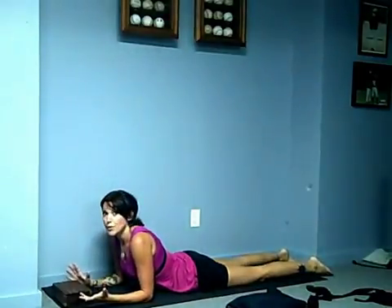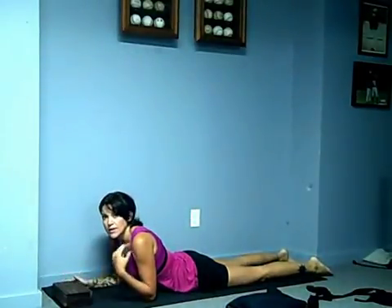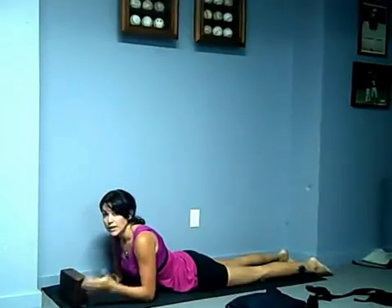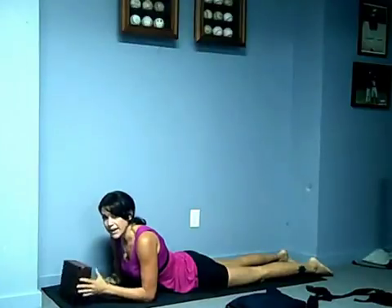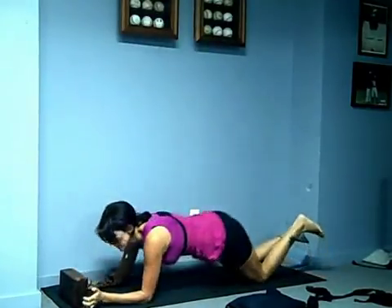Do that three to ten times for a minute hold. That's a tough one that you're going to build up to — it's an all-encompassing one: back, abdominal, shoulders, chest. And you're getting a little rotation at the end.